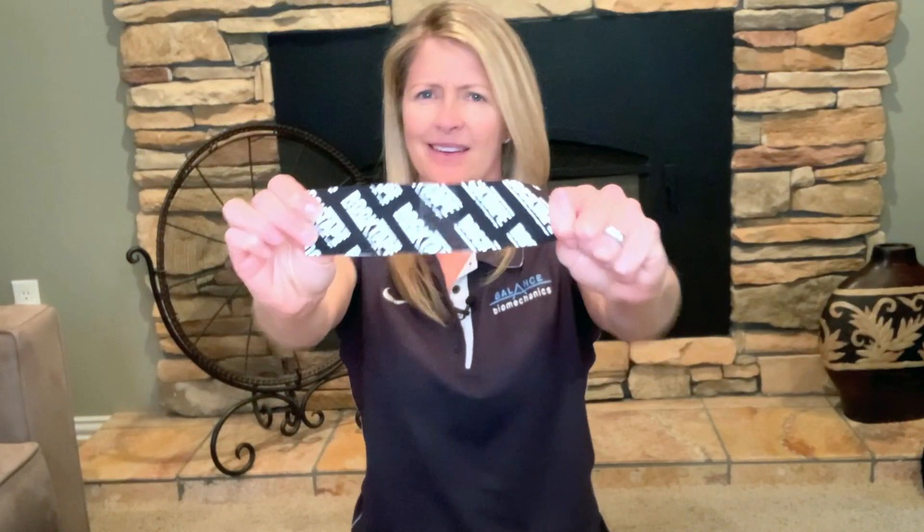What is rock tape anyway? Well, rock tape is my favorite way to reduce pain, reduce inflammation, and to give you some movement awareness. Rock tape is a brand of kinesiology tape. There are lots of brands of kinesiology tape out there.